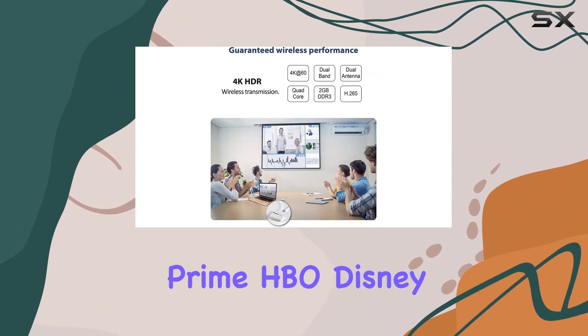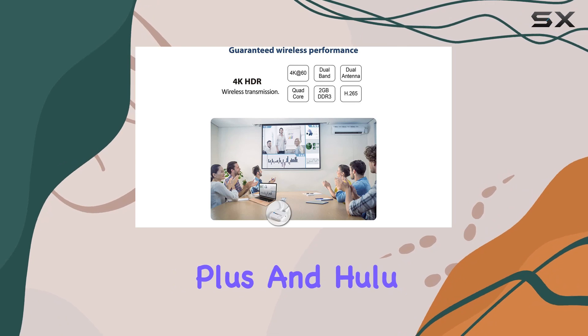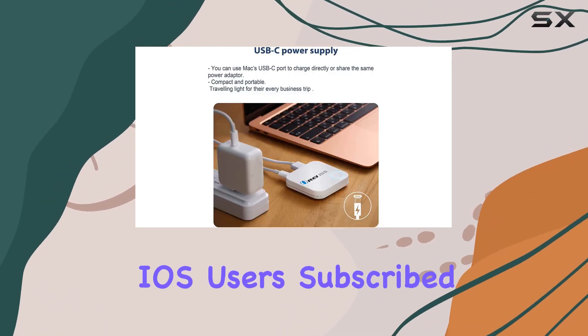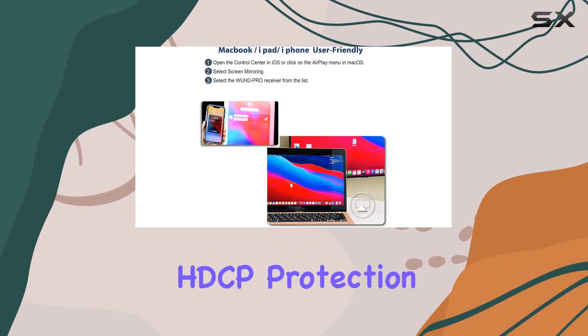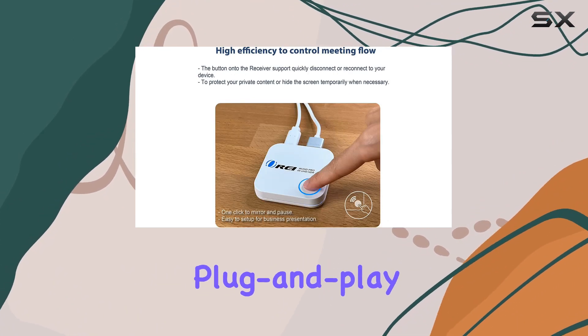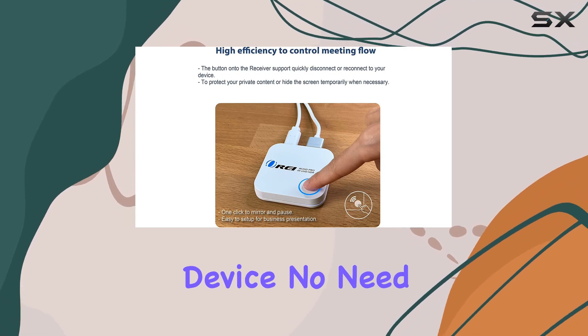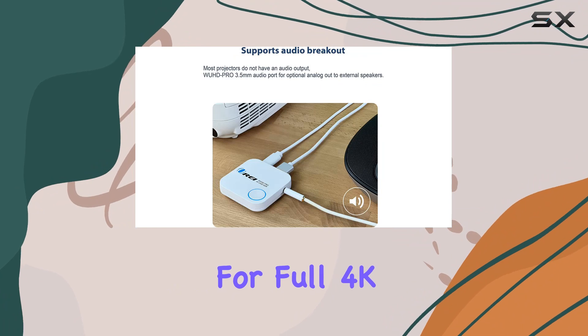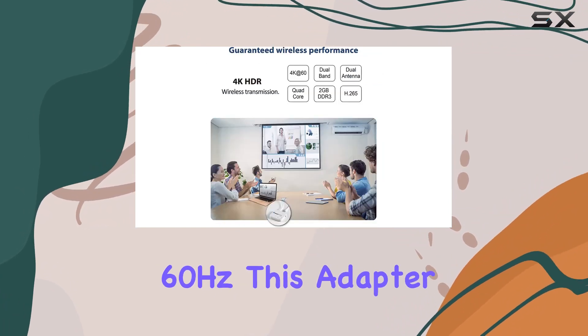However, it's important to note that for iOS users, paid apps with HDCP protection won't be supported. Setting it up is a breeze — it's a true plug-and-play device with no need for additional apps or drivers. Plus, with support for full 4K resolution at 60Hz, this adapter is versatile.